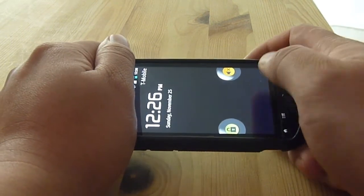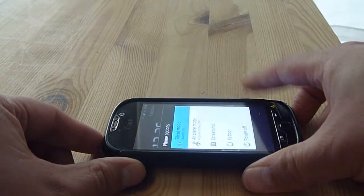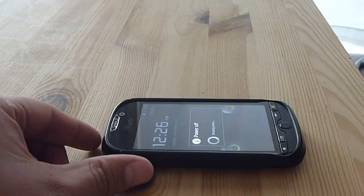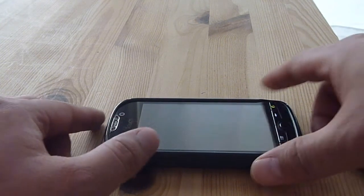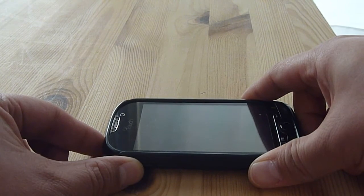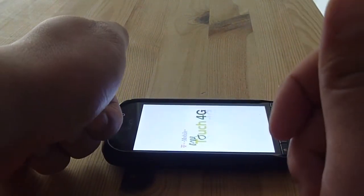It may or may not work. I'll try it again to show you what I mean. Just powering up the phone. This time I'm going to try twisting this way instead.